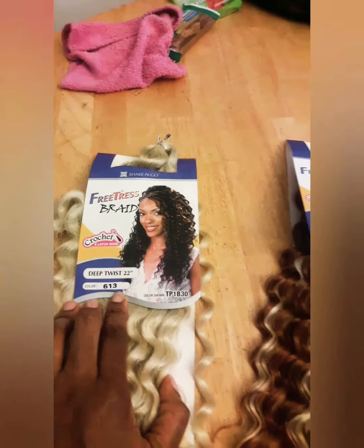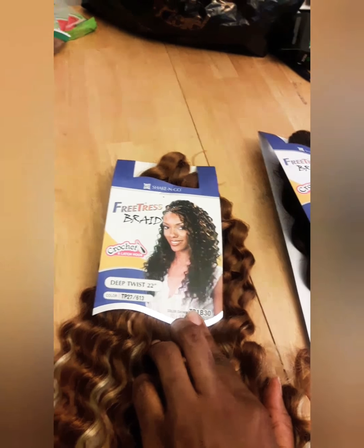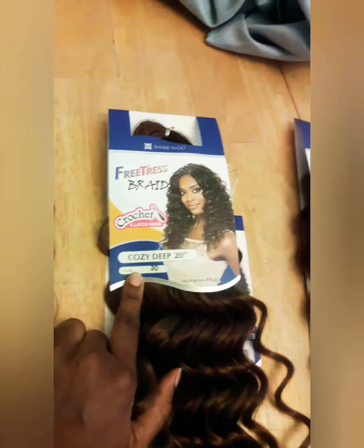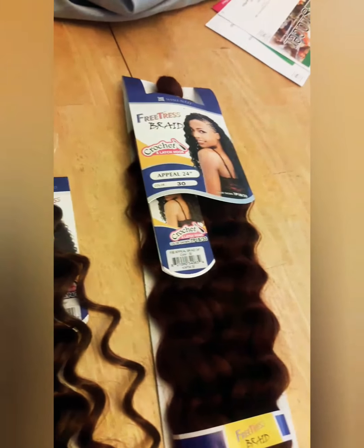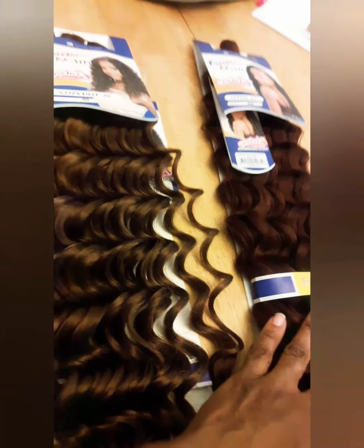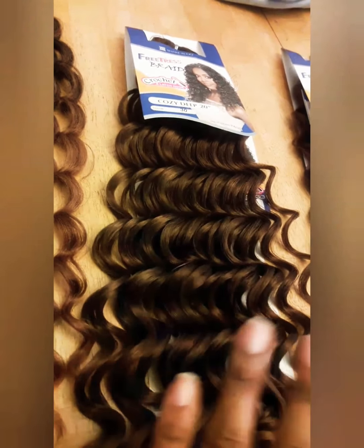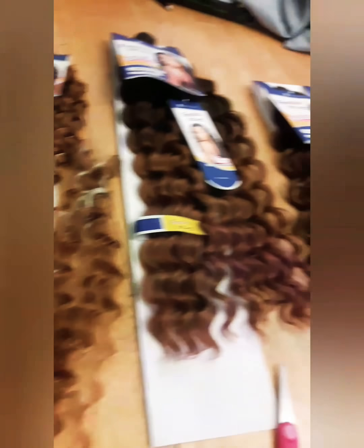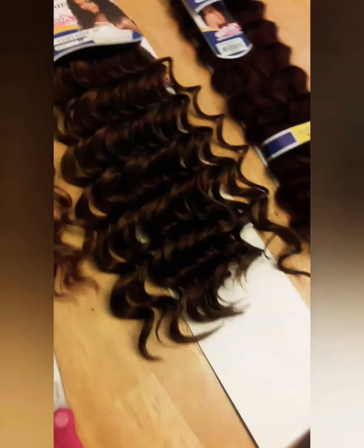I'm using Deep Twist 22 inches number 613, Deep Twist 22 inches number TP27 and 613 mix, Appeal 24 inches TT27, Cozy Deep 20 inches number 30, and Appeal 24 inches number 30. The reason I got two different number 30s is because the Appeal is more of an auburn color compared to the Cozy which is more of a dark brown, so I'm trying to create something different. Because they're all deep wave, we're going to see how everything turns out — stay tuned.